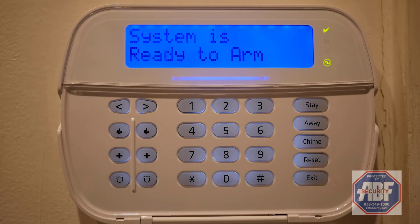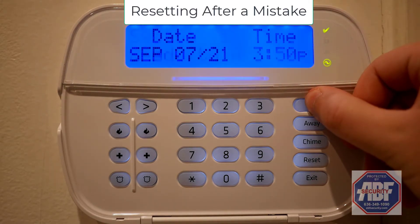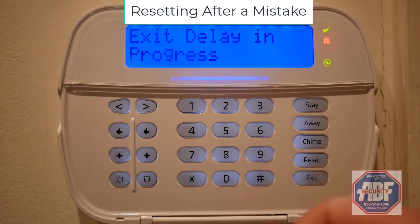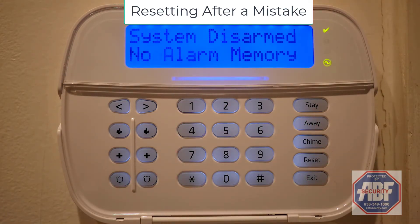We'll now discuss what to do if you make a mistake. In this example, I'll disarm my system but enter the third number wrong for my access code. I'll simply press pound to reset, and then enter my access code correctly.